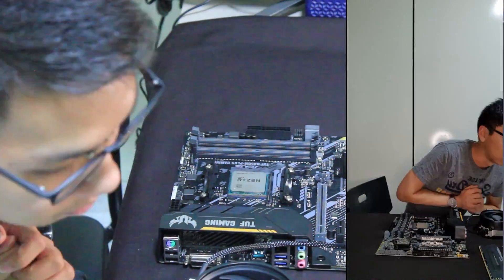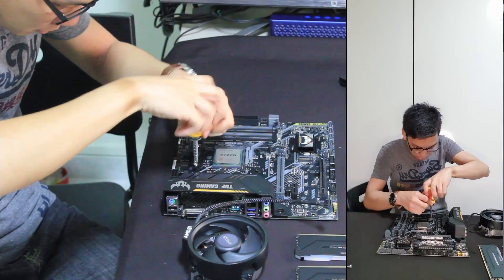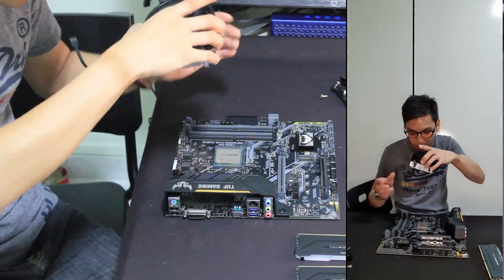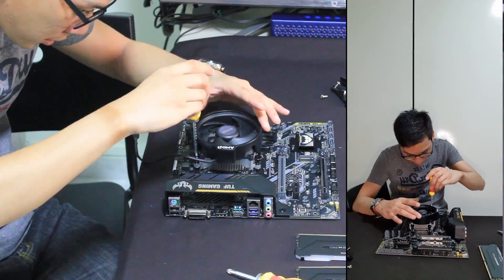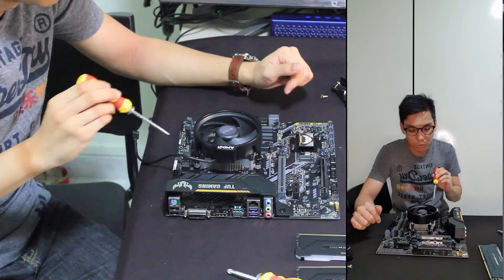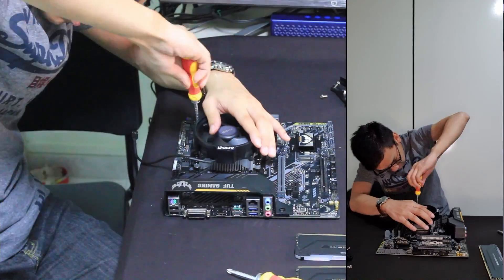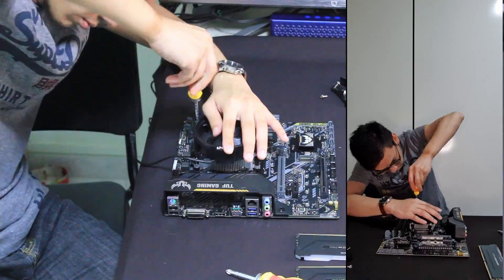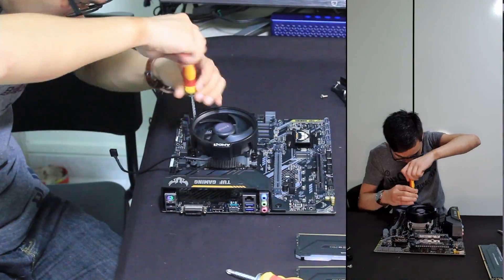Because we're using the default cooler, we are putting in the Wraith Stealth. For the Wraith Stealth, you need to remove the default mounting clips as shown in the video, then you can just screw it in. When you screw it in, don't screw in a clockwise or anti-clockwise pattern — it's a bit ironic, but screw it in a criss-cross pattern as shown. So if you start at the top, you go to the bottom diagonally. Also, don't screw it all the way in one shot — criss-cross the pattern, then slowly adjust tighter and tighter. This is to make sure that the mounting pressure on the CPU is constant on all four edges.